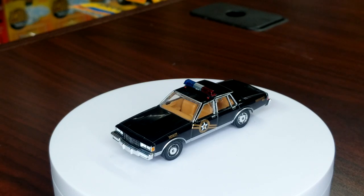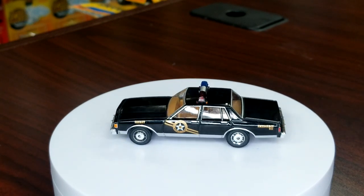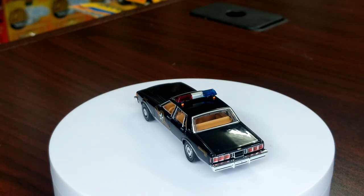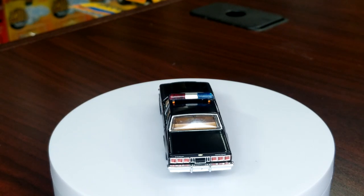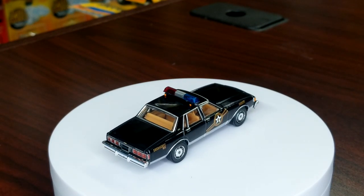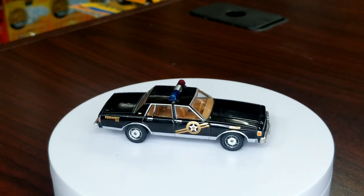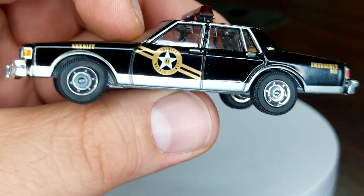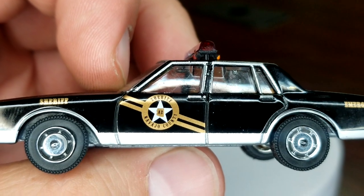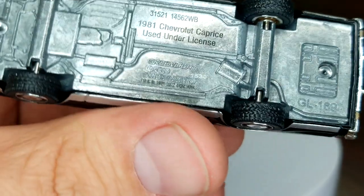Another good detail from Greenlight — the wheels are fantastic, super nice detail. You'll notice this guy does not have a plate, just like the Diplomat did not have a plate. These are licensed police cars — they're not necessarily a specific police car. Taking a look at the details — Navajo County Sheriff, looking pretty good, with the A2 right there in the seal.